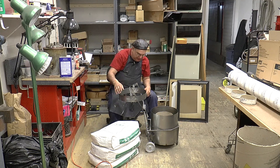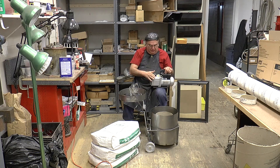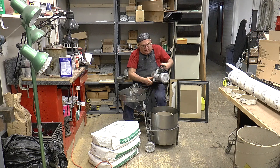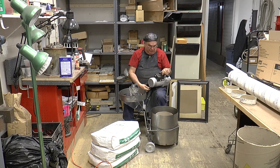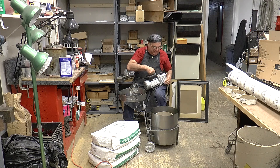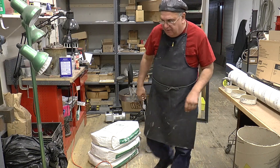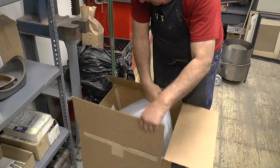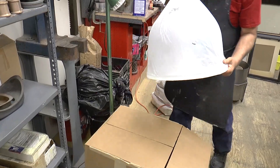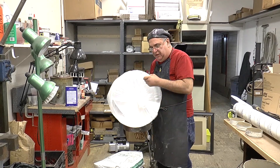I also bought this thing off the internet — this is a vacuum pump. It's a two-stage pump and it's six cubic feet per minute free air displacement, 110 volts. I've got to hook that up. Then we have the bell jar — I'll show you that in a minute. I didn't take it out of the plastic, but this is the bell jar, and you need this to evacuate the air out of the molds.